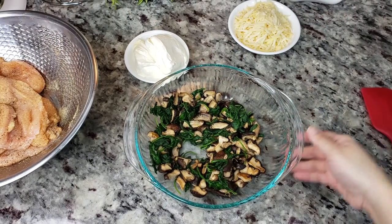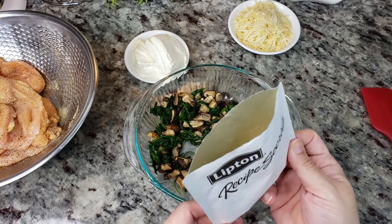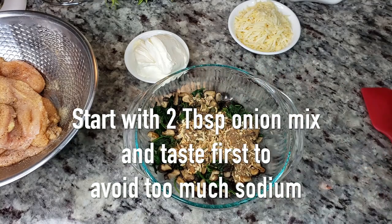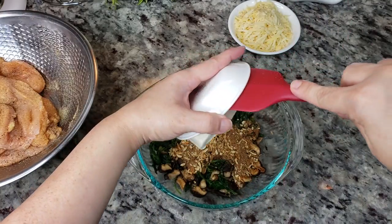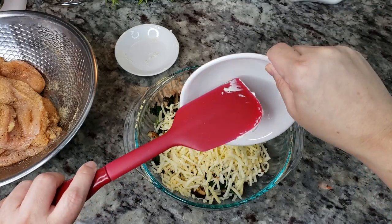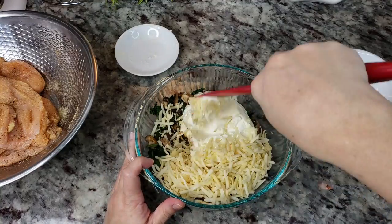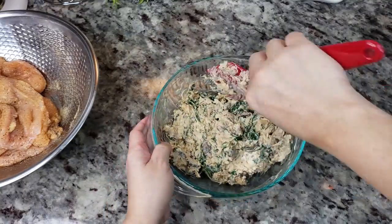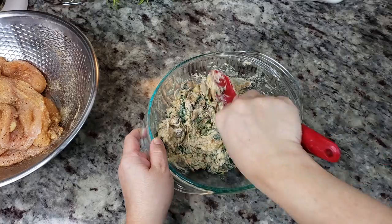Now I have four ounces of cooked baby spinach and eight ounces of cooked shiitake mushrooms. I'm going to add one package of onion soup mix, eight ounces of softened cream cheese, and four ounces of pepper jack cheese — again, use the cheese of your choice. Now I'm just going to mix and combine everything well. This is mixed well, and all you do is divide it into four portions to stuff each chicken breast.